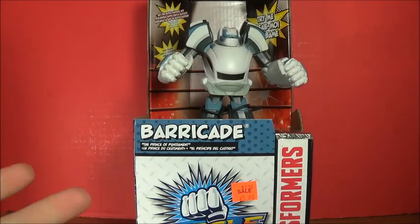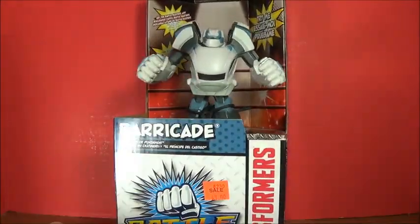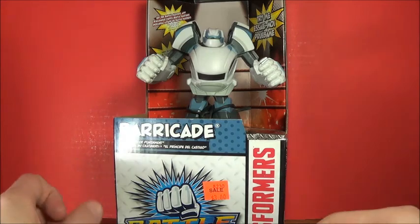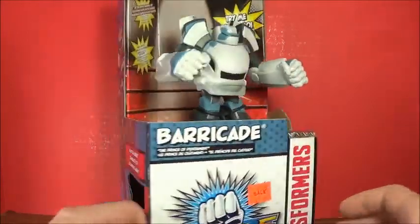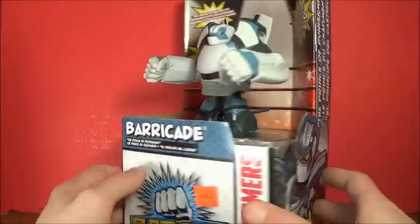Barricade. I can't really say that I really wanted this figure for the longest time. It doesn't really remind me of Barricade, and it doesn't transform or anything like that, but I'm having a lot of fun with this. I saw it for three bucks, so I decided to get it. I really love the artwork on the side, so that's pretty cool.